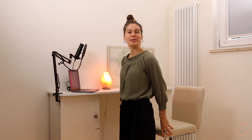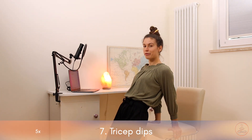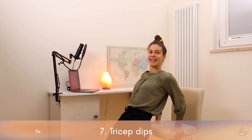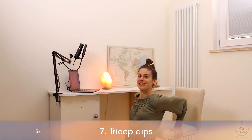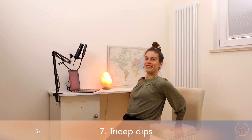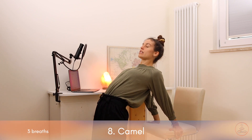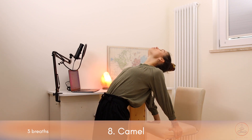Exercise number three in this group is going to work and strengthen our arms. We're going to do some tricep dips. Place the hands onto the chair, step slightly away from it, then lower down — inhale, push yourself up, exhale down — five reps. Inhale up, exhale down, two more, inhale up, exhale down, and last one, inhale up, exhale down. Very well done. Now stay exactly like this — just arch your spine, pressing the hips forward. Open up the upper body and the chest area. If you're feeling comfortable, drop the head back.